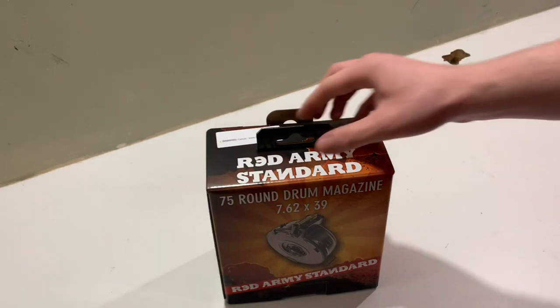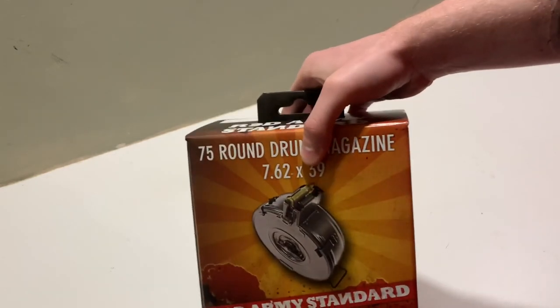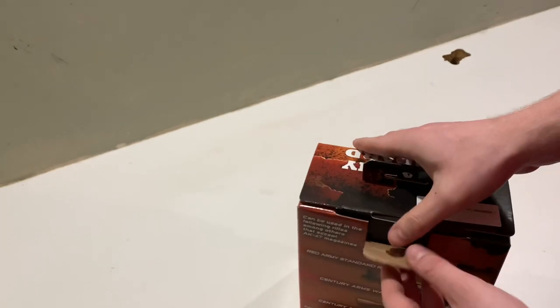Hey guys, Brandon's Armor here. I'm here to do an unboxing review of the Red Army Standard drum made in Romania. So let's get right into it.